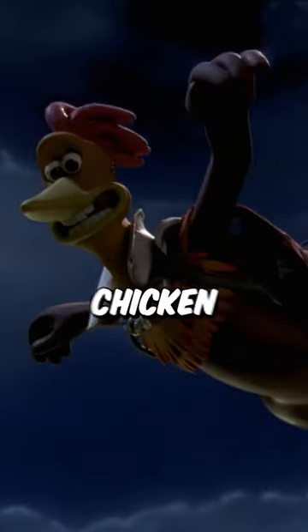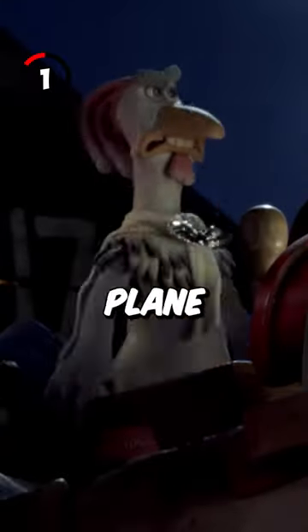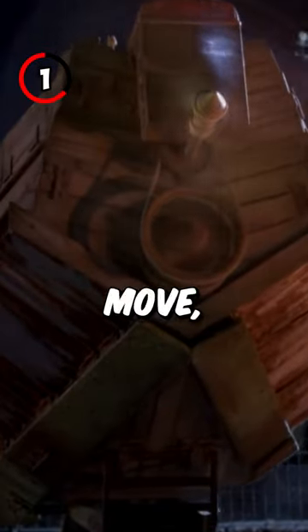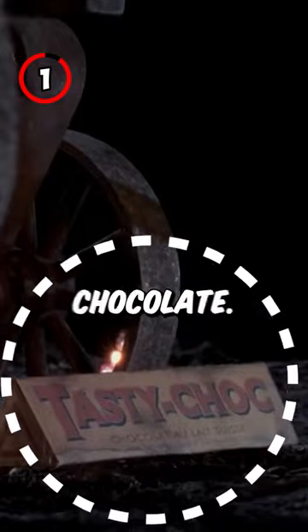5 Fantastic Facts About Chicken Run. Fact 1: When the plane is getting ready to take off, the chocks are removed from the wheels so it'll move. But these chocks were made from chocolate.